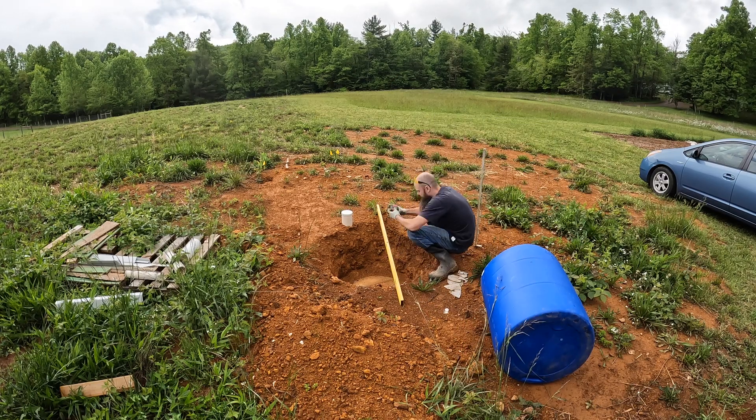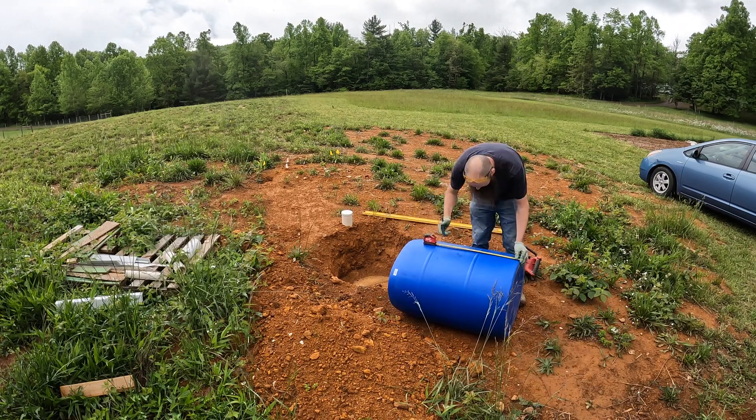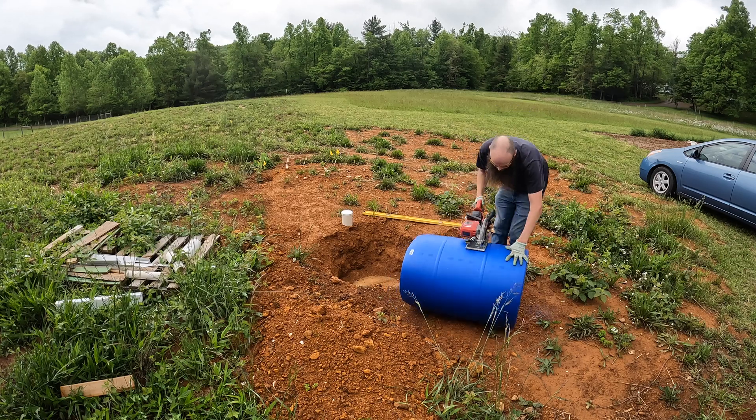Hello YouTube, welcome back to Kind Heart Homestead. My name is Ben, and as you can see here, I'm working on our property off-grid in the mountains of Virginia.